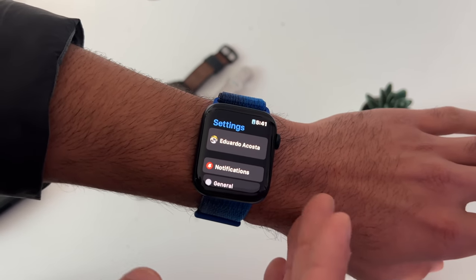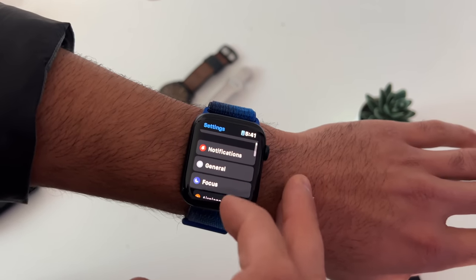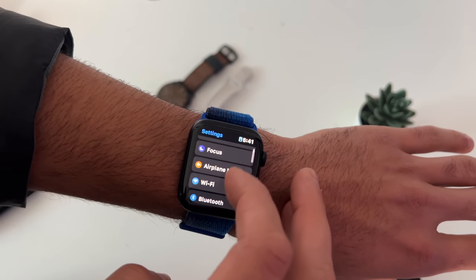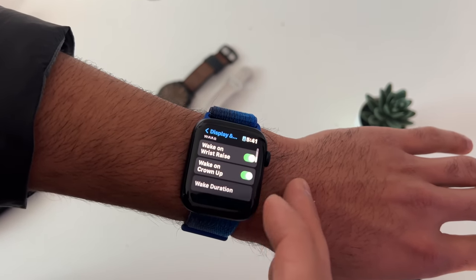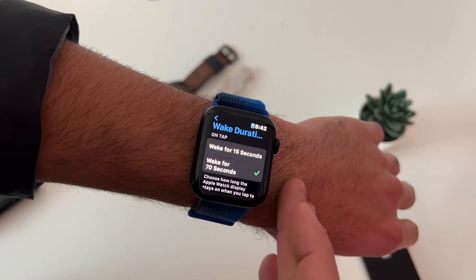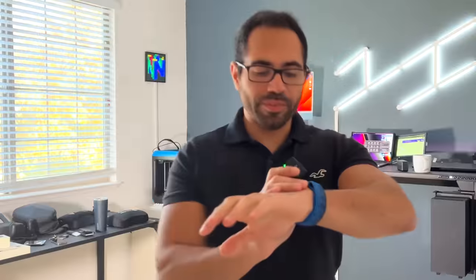Since the SE and SE2 don't have always-on display, you can extend how long the display stays on before turning off. Go into Display and Brightness, scroll down to Wake Duration, and select the maximum of 70 seconds.